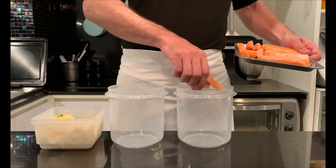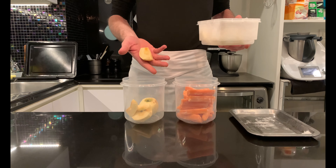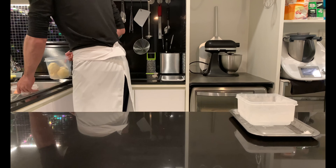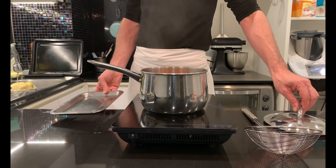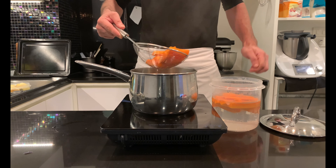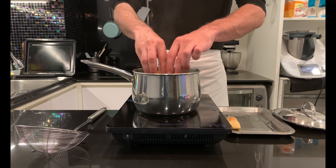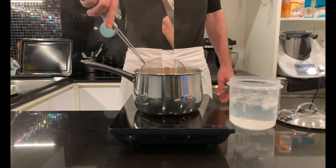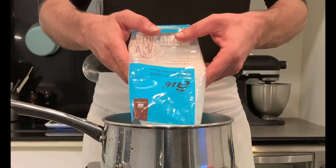The next day, thaw by rinsing in running water. Boil the carrots for about 5 minutes, while for the apples about 6 minutes for the quarters, 10 minutes for the halves, and 15 minutes for the whole one. Remember that the texture they will have after cooking will be the same as they will keep at the end of the candying process. Quickly cool in an ice bath.